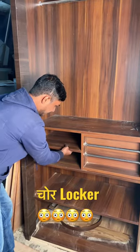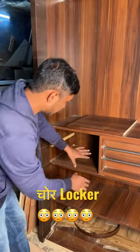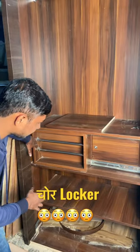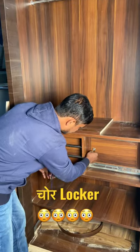I will tell you how to use it. First of all, this is a folding cell. Then we have to slide it. We will slide it. So here we have a chore lock. Now we have to close it.